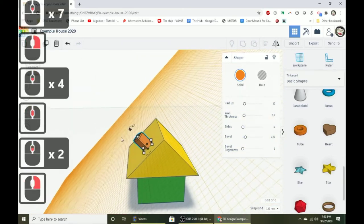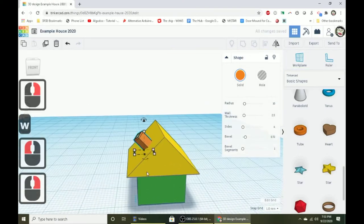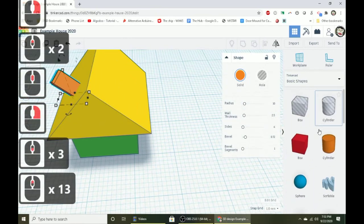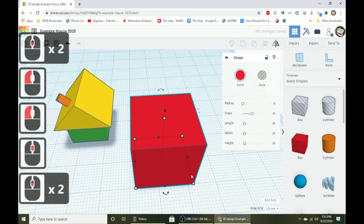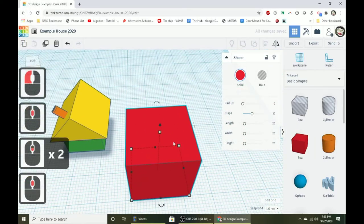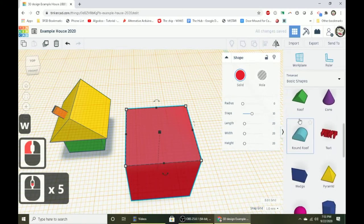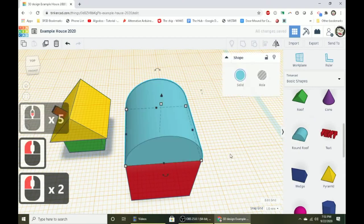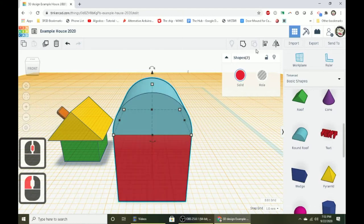Now let's make the door. Bring out a box shape, then put a work plane on top of it and bring out a round roof shape to place on top — this creates a fancier door with a rounded top. Group these together with a selection box and hit group. Make the door one color — I'll make mine brown like a nice wooden door.